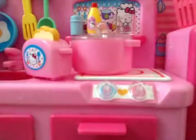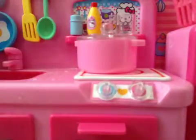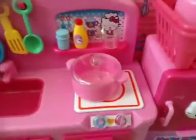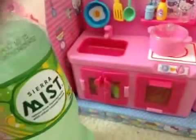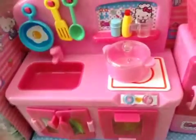Now we're going to do the experiment. The experiment is that I'm going to pour some of the soda into the pot and then add the mentos in. But first, I need to get something on the little top.